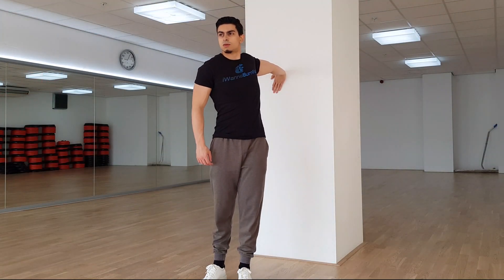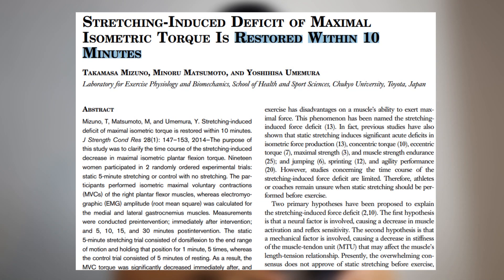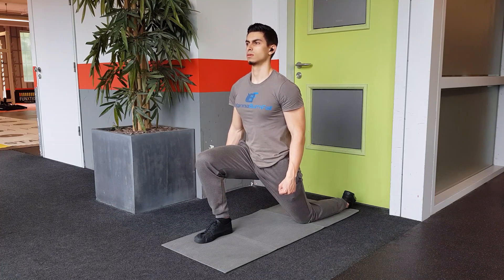This is not to say you can't do any static stretches. Research shows that if your static stretches are shorter than 30 seconds, performance is minimally affected. Also, if you wait 10 minutes after a static stretch, your strength performance recovers for the most part again. So if you feel the need to do static stretching, you can still incorporate it as long as you keep it short.